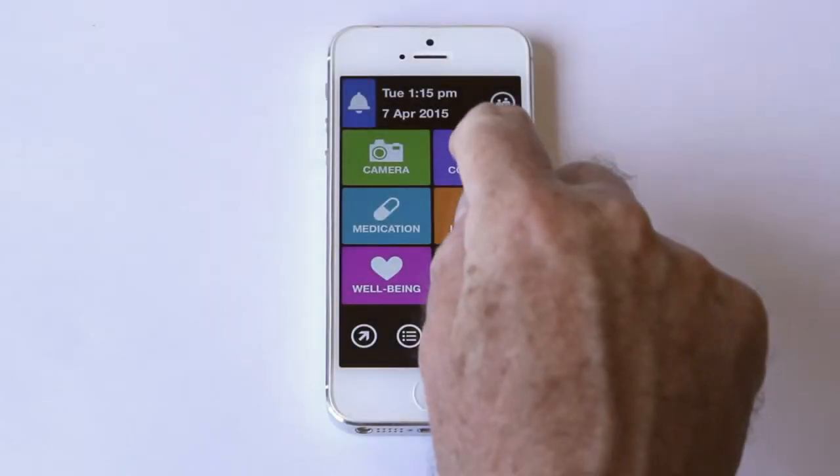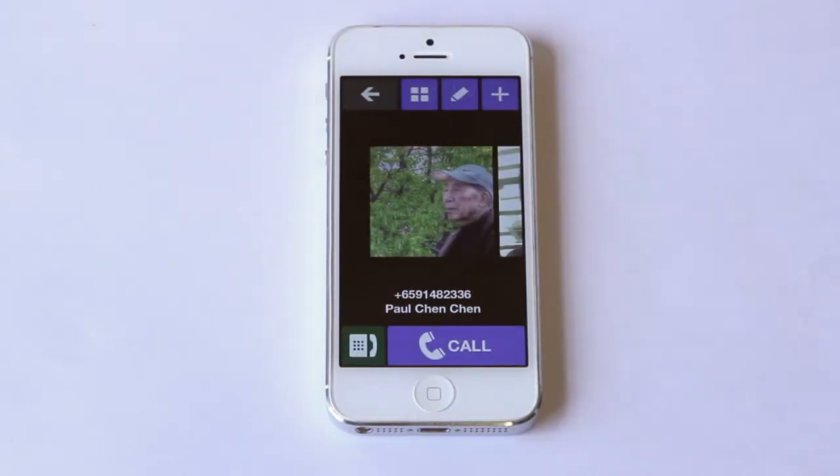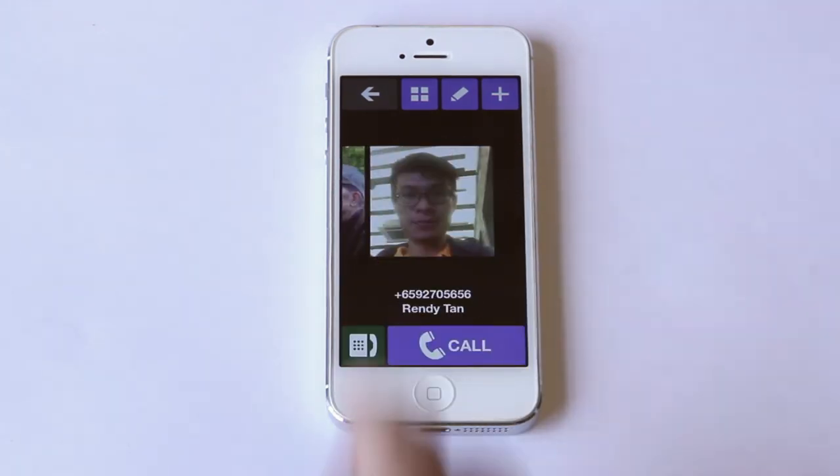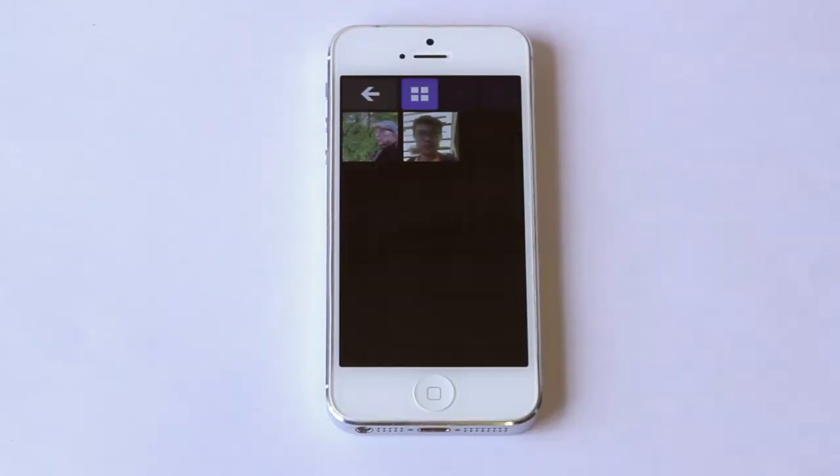Here are my contacts. The pictures and large fonts make it easy for me to find the people I want to talk to, and I can see all my contacts by clicking here.